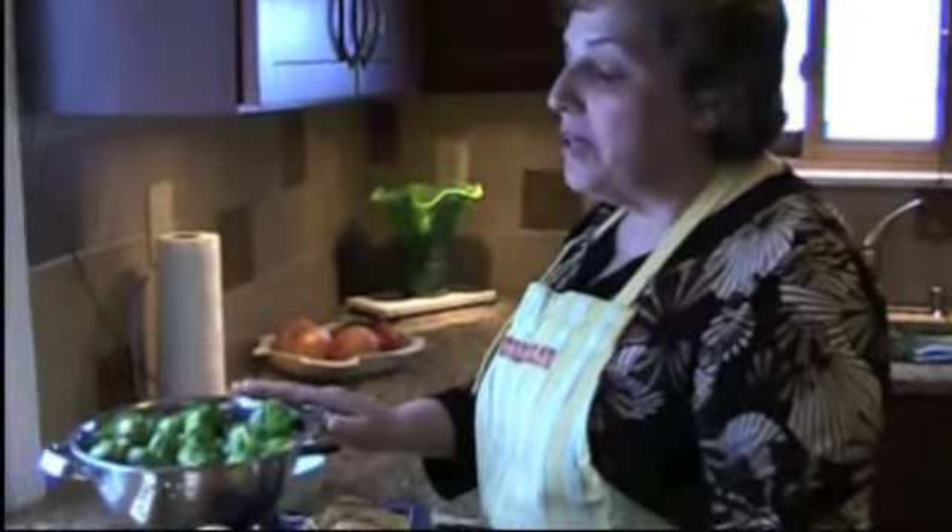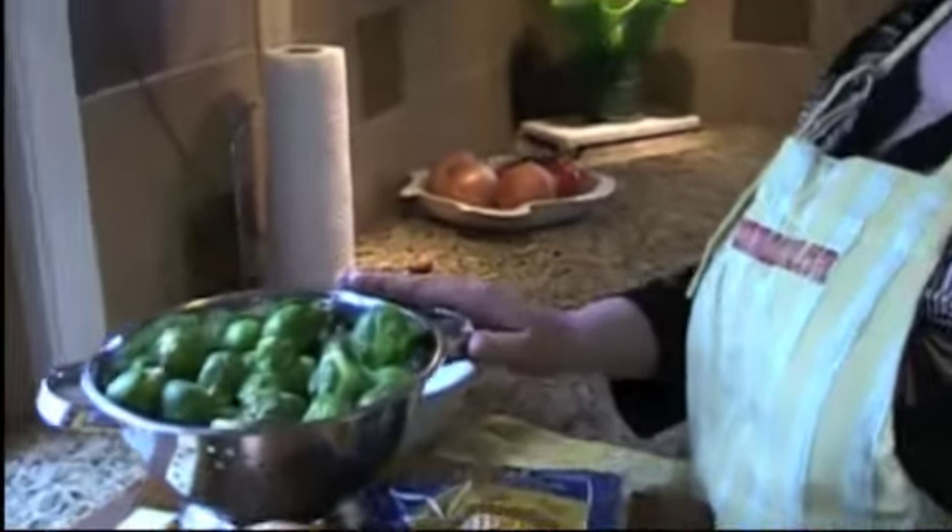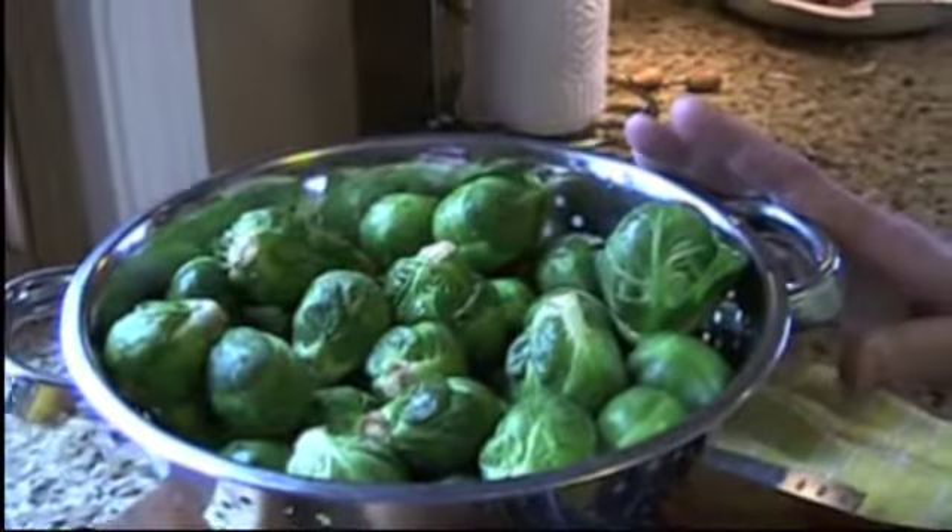Hi everyone, I'm Lina, La Mamma Di Pino. Today's recipe is Brussels sprouts. Brussels sprouts are a vegetable and they're very, very healthy for you. We're going to make them a little bit sweet.